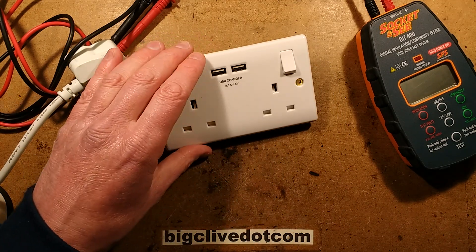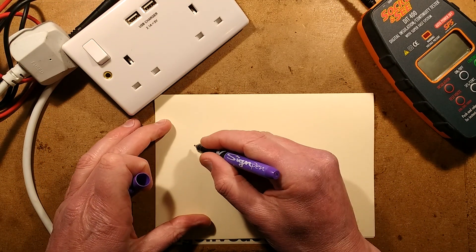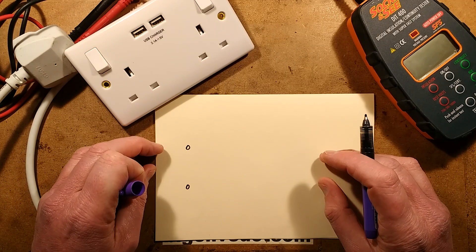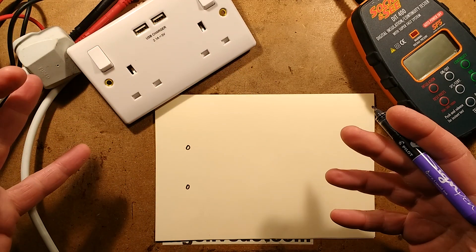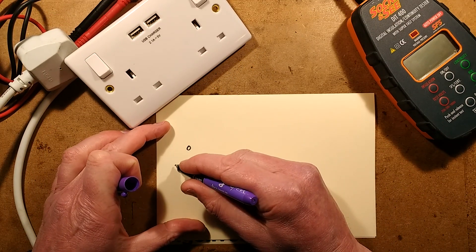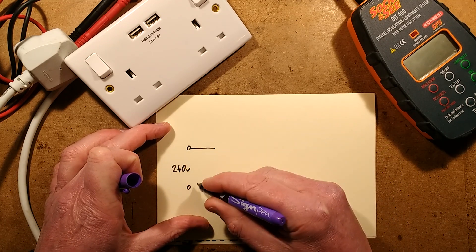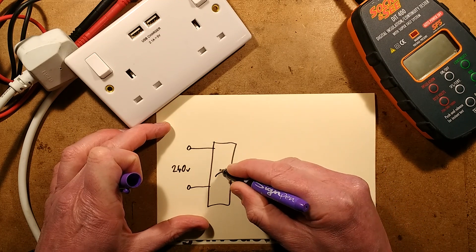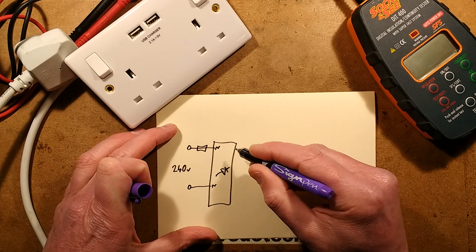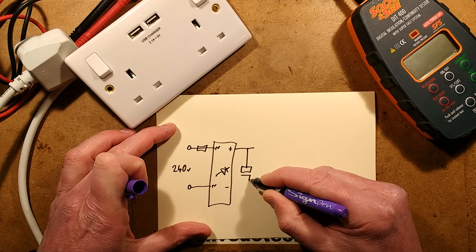I've never really considered that because I try and avoid getting involved in domestic work as much as possible. But if you consider the circuitry of the USB socket - and we'll test this socket later, I've got my 500 volt tester here. I've got a 1000 volt tester but I'm not going to blow this up. The AC supply comes in at typically 240 volts here, and it comes in through a bridge rectifier. There will probably be a fusible resistor there just to act as a local fuse.